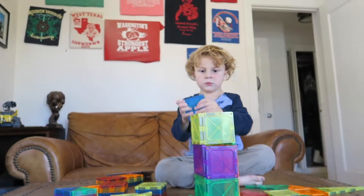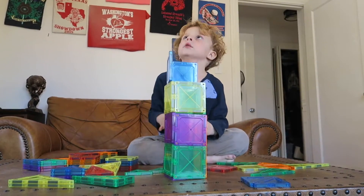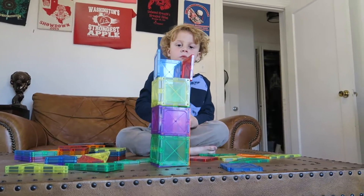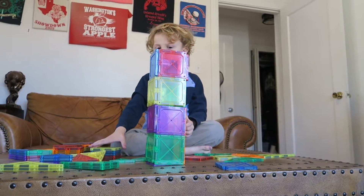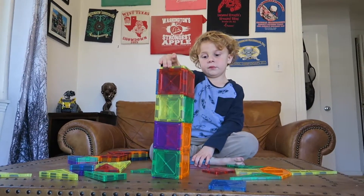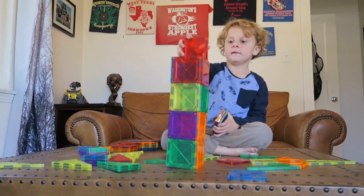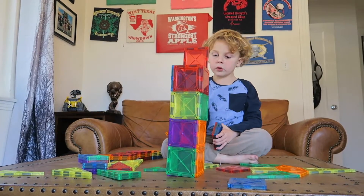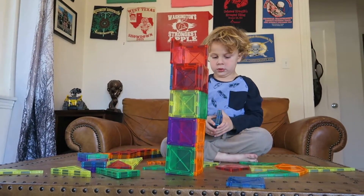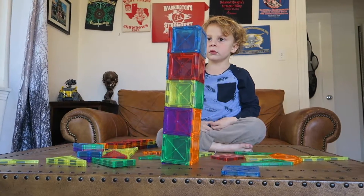All right, let's keep going — let's try to make it all the way to the sky! You don't reach to the sky, so you have to stand up to keep building it. Oh, can you make it even higher? Are you all done or do you want to make it higher? All right, let's keep going. We made it to the top! Wow, can you think you can get bigger? Is that too big?